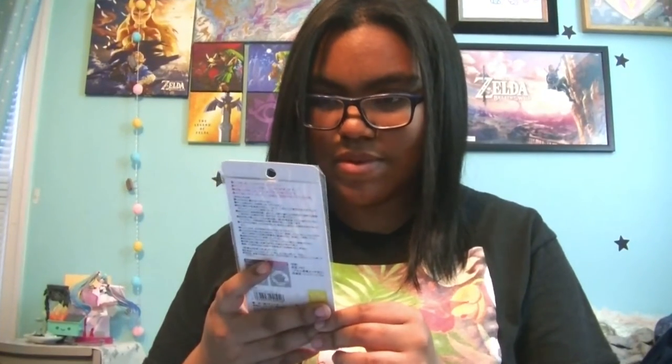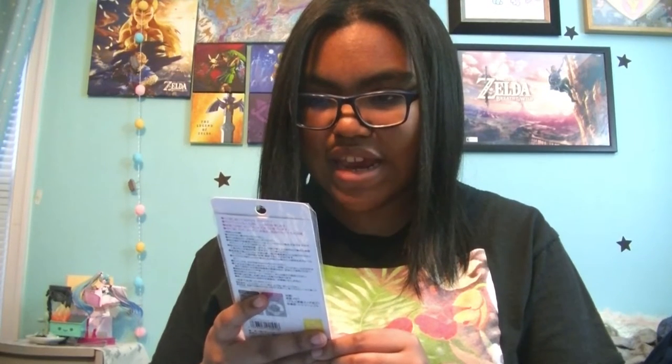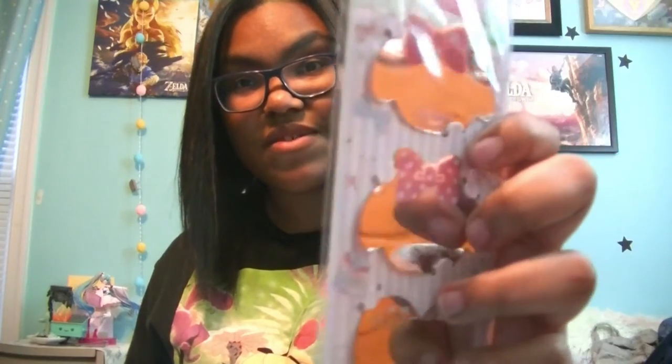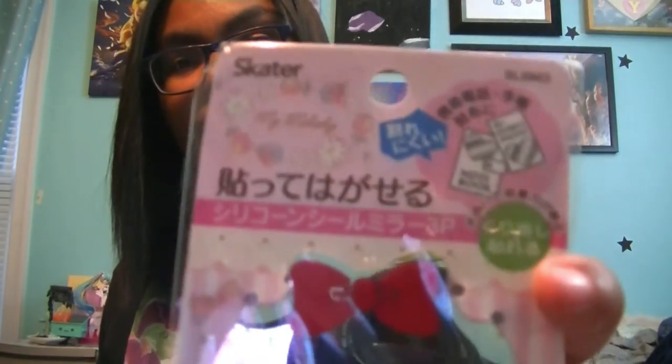Next we have some My Melody sticker mirrors. They're definitely mirrors — you can't really see that too well, but you stick them on your phone or your notebook. That's pretty interesting.